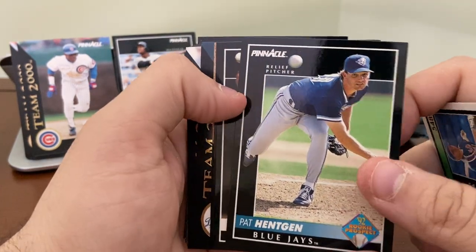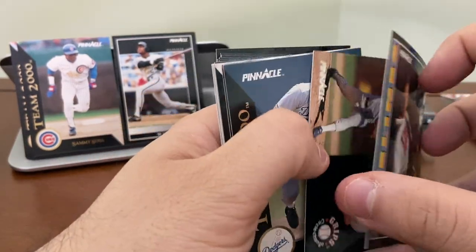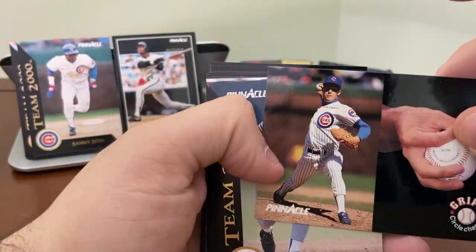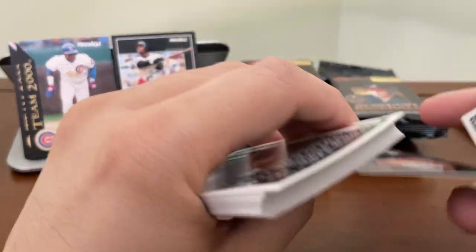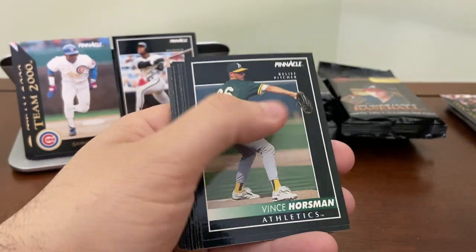Pat Hankin — I don't know if that's a rookie card, but I'll put it off to the side. Somebody playing guitar here — that is John Wetteland. And then a Grips of Greg Maddux. That's worth keeping. Team 2000s: Karros, Lankford, and Luis Mercedes.